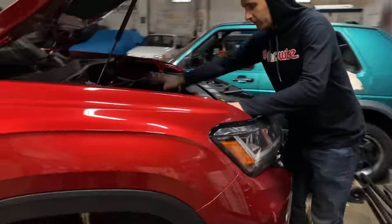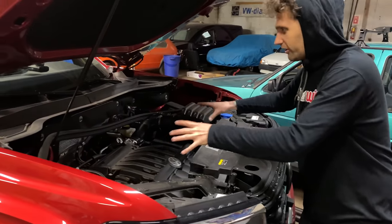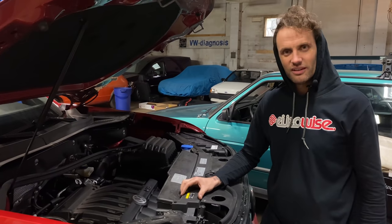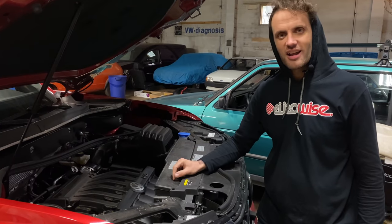Inside the engine bay, yep, 3.6 liters. We probably don't even have time to go too far into this — I'm certainly not adding a turbo or anything in four days. Let's just see what I can do. And I'm not joking: I want to sleep on top of this car in Death Valley.